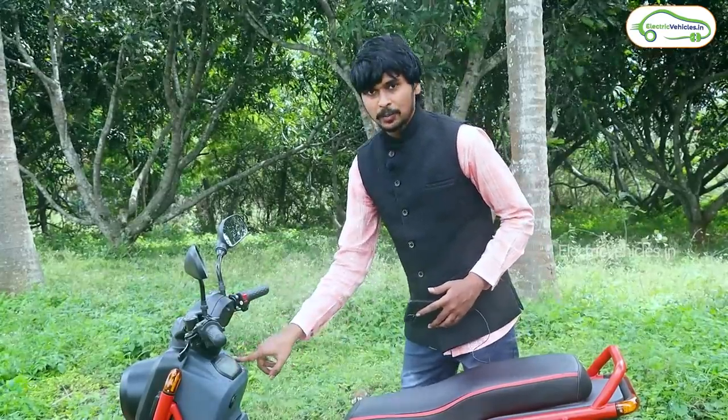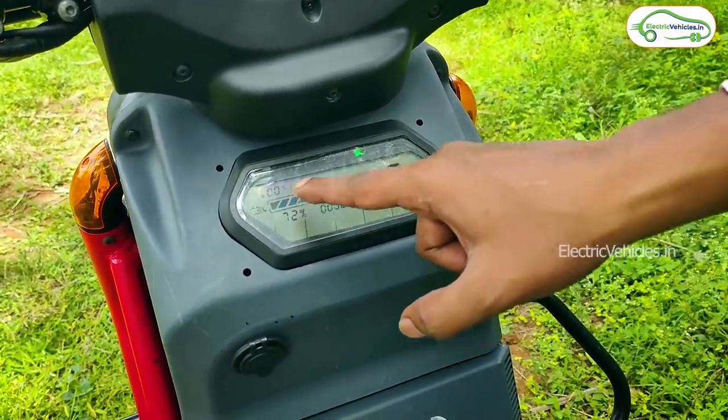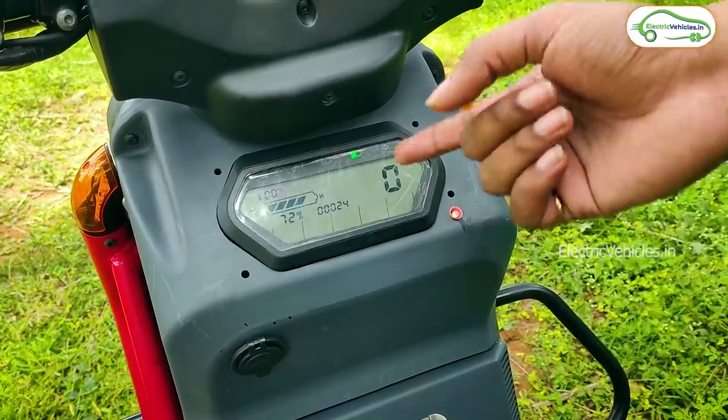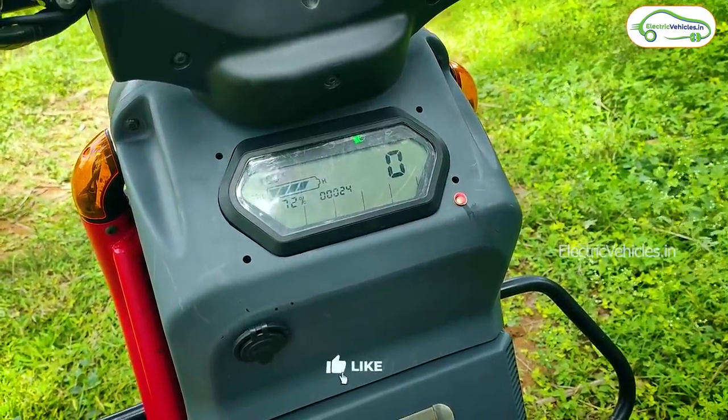Here is the dashboard. What I like is the battery percentage display — it shows each and every percentage. Right now it is showing 72%. As the battery starts discharging, it will show 71, 70, and so on — each and every percentage is displayed. It is one of the best options for you.